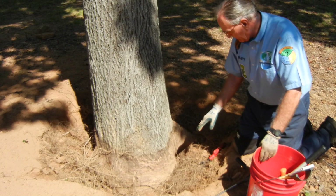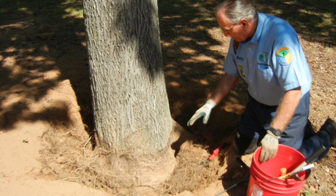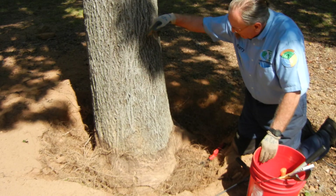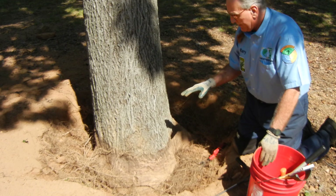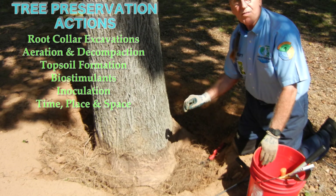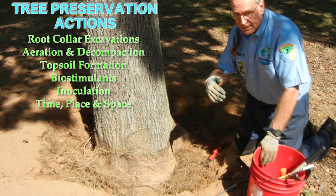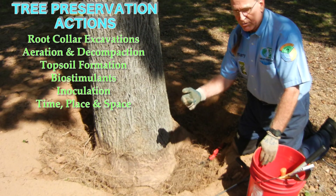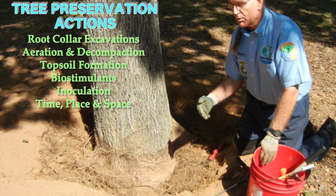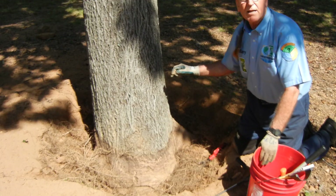What I'll now do is take a few minutes to pull some of this out and make sure that the anchors, which are symmetrically positioned around the tree, are solid. If they are, the homeowner has given us authorization and the budget to go ahead and radially trench and decompact the critical root zone, biostimulate, put topsoil down, inoculate, and give a price on pruning as well. We'll come back to it in just a minute and take another look.